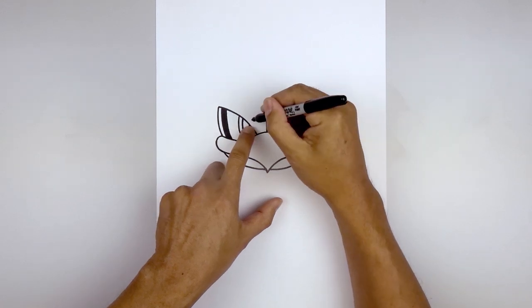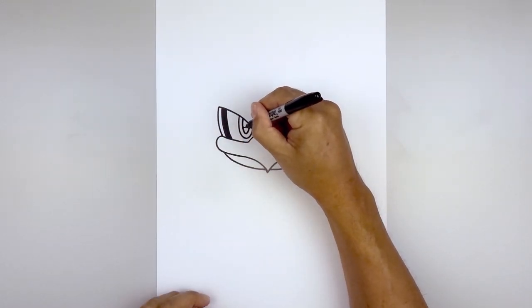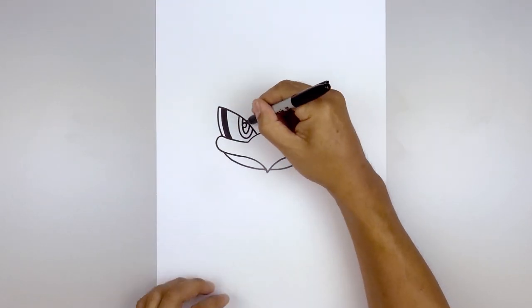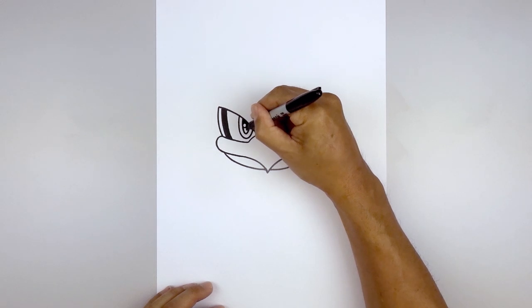Let's add a small highlight circle on the left side of the pupil — a little circle coming around. Line this up on the right side. And we'll fill the inside of the pupil in black, going around that highlight.